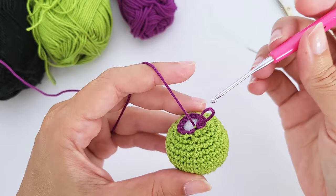For round nineteen, work three single crochet, one increase, repeat six times — 30 stitches total. For round twenty, work four single crochet, one increase, repeat six times — you should have 36 stitches. Work the first repetition together: one, two, three, four, then the increase.